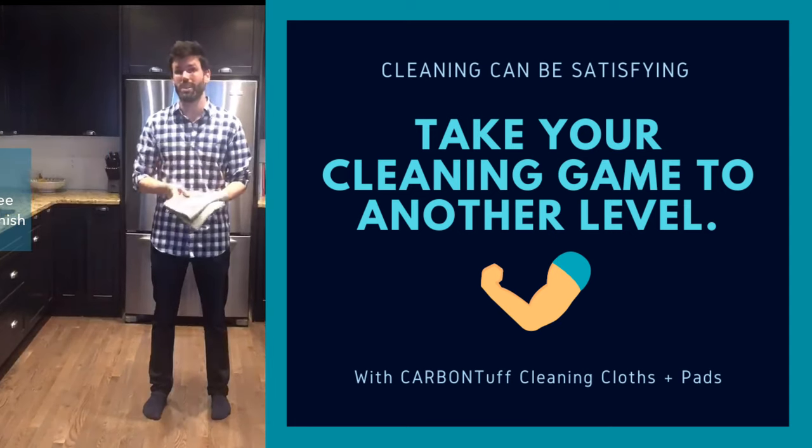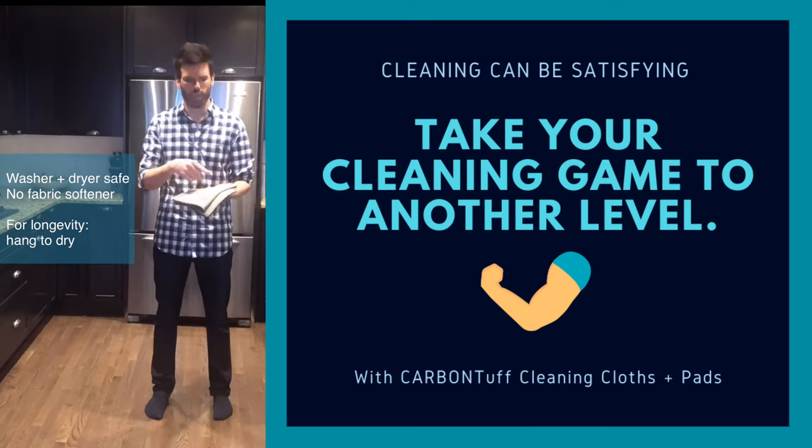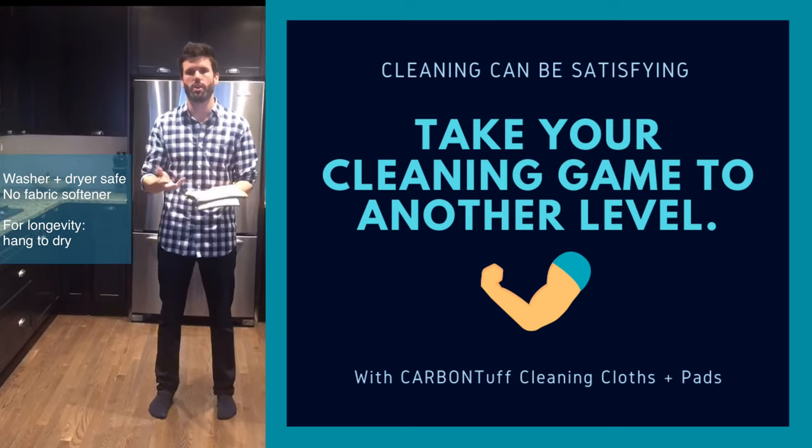To maintain these, it's really easy. They go in the washing machine on a regular cycle — you just don't want to add any liquid fabric softener. They are dryer safe, but if you hang them to dry, they're going to last you longer anyway.